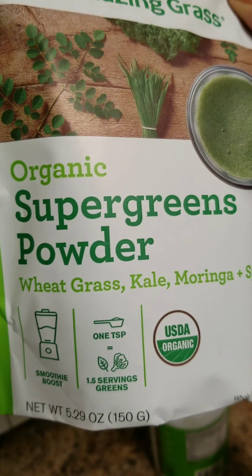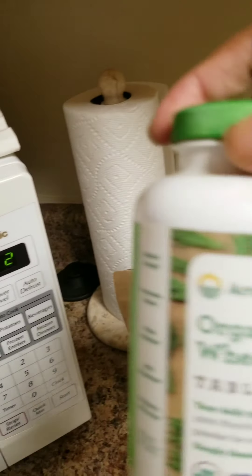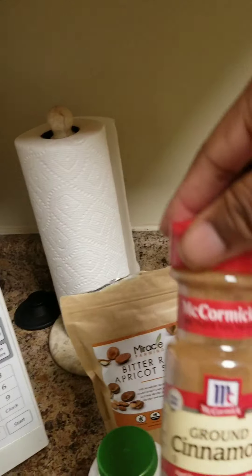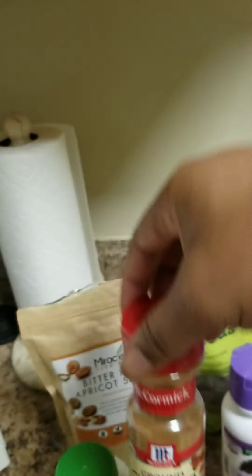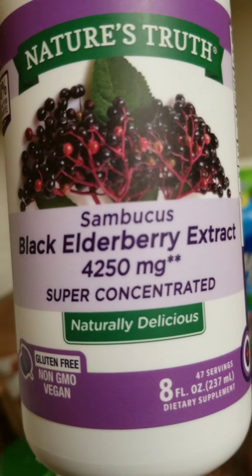I have the super green powder with wheatgrass, kale, moringa, and spirulina. I also use the organic wheatgrass in tablet form, but I grind it and use it in smoothies. I also add cinnamon powder to my smoothie.